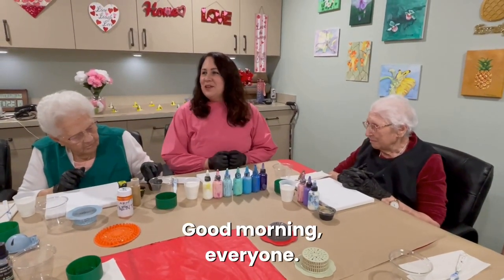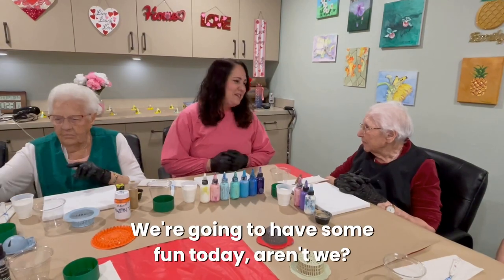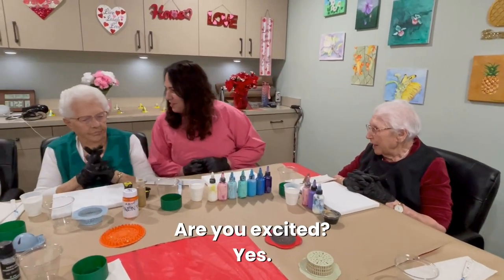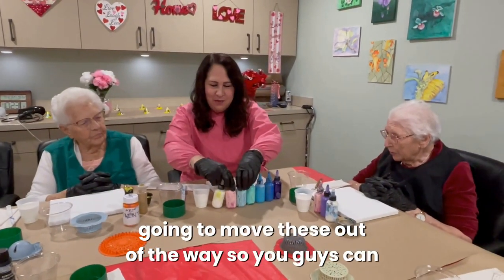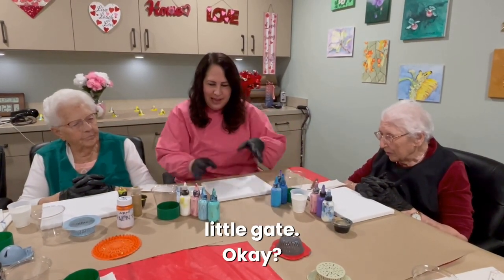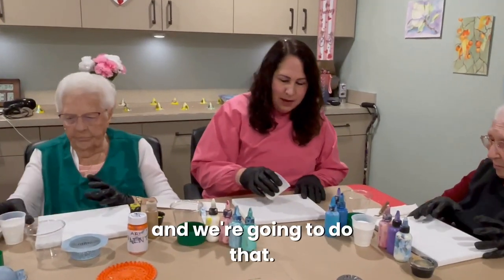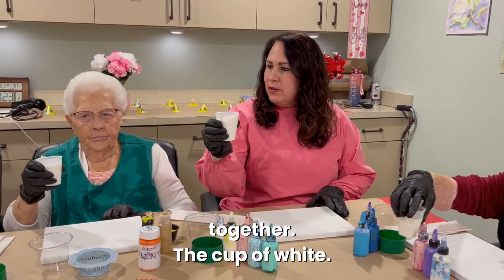Good morning everyone, welcome to pour painting! We're going to have some fun today. The first thing we're going to do — we made a little gate here — so we're going to pour the white. Everybody has a cup of white and we're going to do that together.